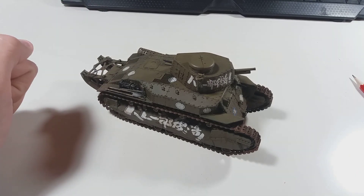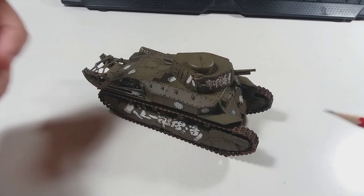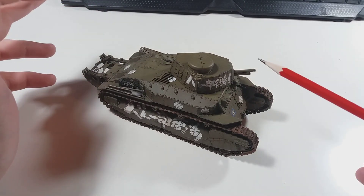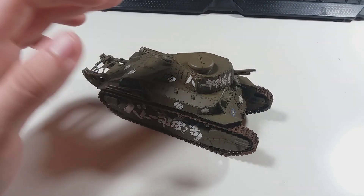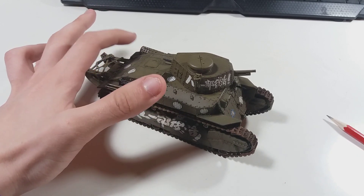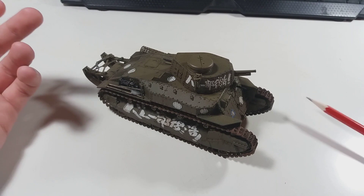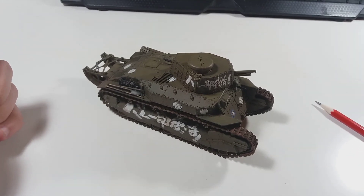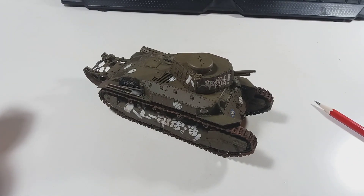One thing to note: if you're getting the upgrade pack which includes the metal gun barrel, the muffler, and some metal parts, do not use the muffler from the upgrade pack — the one with the mesh. Rather use the kit original one with the large holes, because that one is from the show. The one from the upgrade pack is actually the one from real life, so don't use that one.